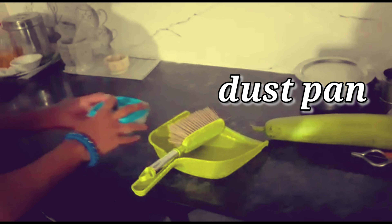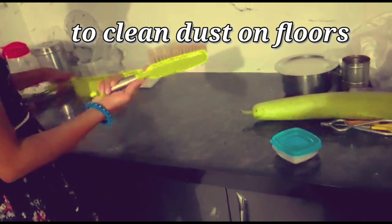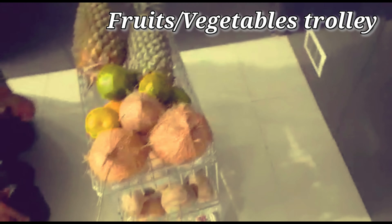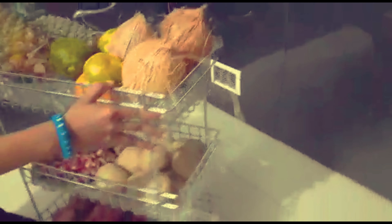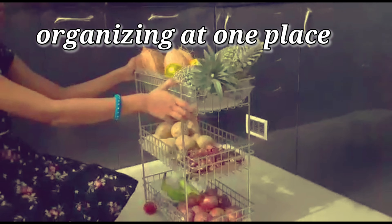The next item is a dust pan. We need to clean the floor and it will be easy to use. The final item is a vegetable or fruit trolley. There are three sections — we need to organize the fruits and vegetables, and it has wheels.